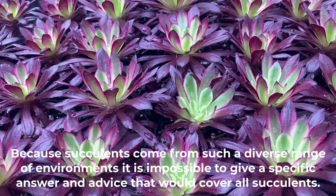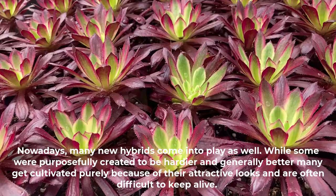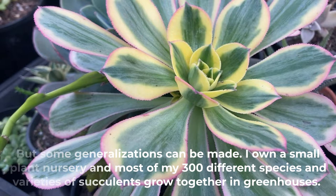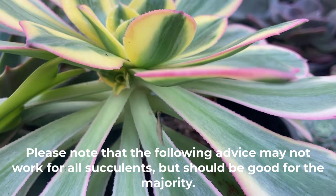Because succulents come from such a diverse range of environments, it is impossible to give specific advice that would cover all succulents. Nowadays many new hybrids come into play — while some are purposefully created to be hardy and genuinely better, many are cultivated purely for their attractive looks and are often difficult to keep alive. But some generalizations can be made. I own a small plant nursery and most of my 300 different species and varieties of succulents grow together in greenhouses. Please note that the following advice may not work for all succulents but should be good for the majority.